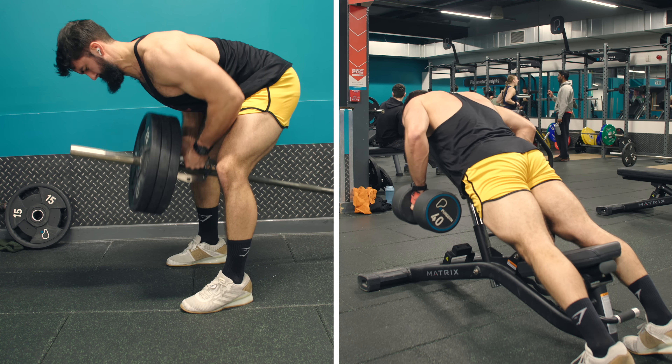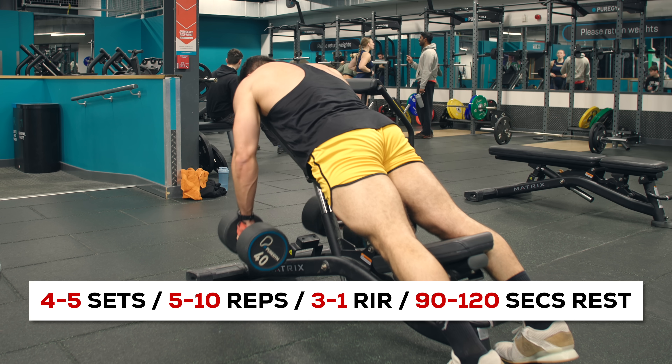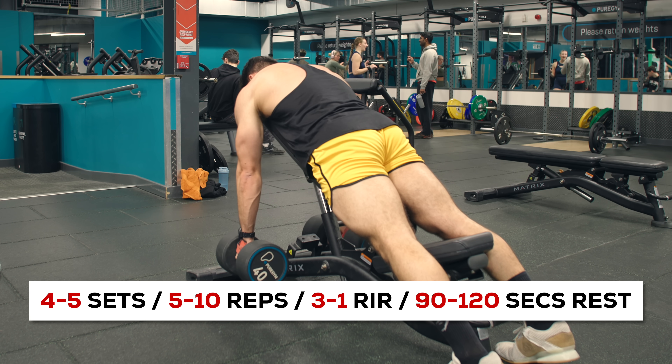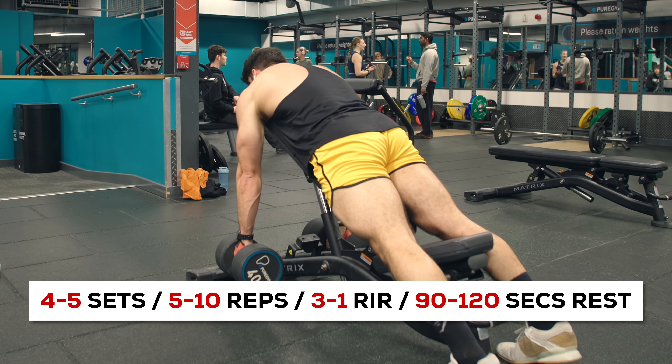Here's what I think is the most effective pull day I could design in 2024 based on the evidence. Keep in mind this pull day has a slight upper back focus. For your first exercise, start with the T-bar row or the incline dumbbell row. Alternatively, if you have them, a chest-supported T-bar row is even better, and a Prime machine row is just excellent. Perform 4-5 sets of 5-10 repetitions, taking the first set to about 3 reps in reserve and the last set all the way to 1 rep in reserve.